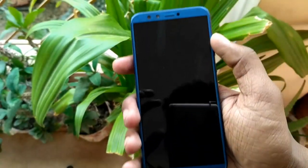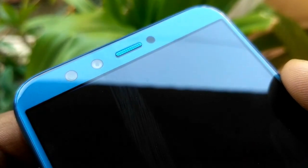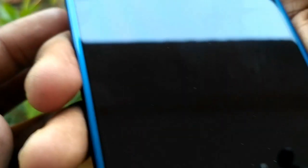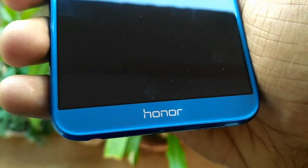On the front, we have a 5.65-inch screen with 18x9 display. The colors are very natural and it has a very good and impressive display. We have dual cameras on the front too, powered by 13 plus 2MP sensors. It can click portrait mode bokeh shots from the front camera too. The less bezel design gives this phone a small size and stylish look. On the lower side, we have the Honor branding.